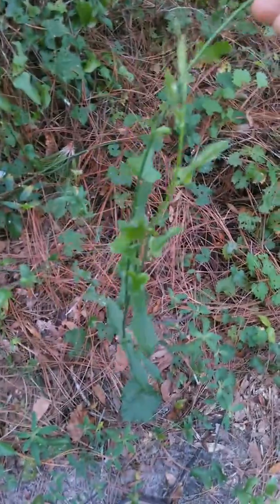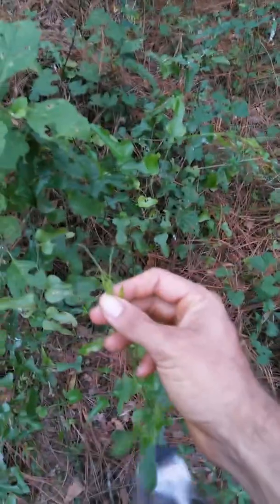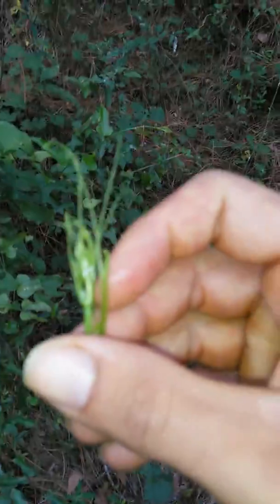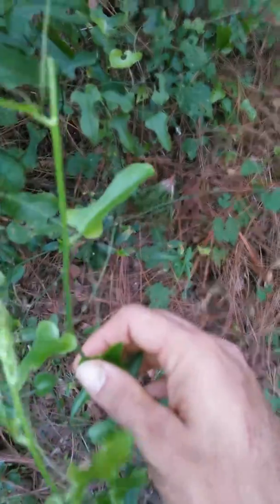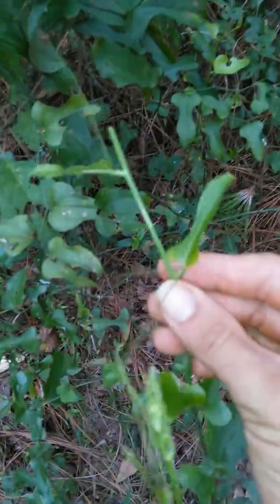This right here is a bull briar. Native Americans used to use the root to treat gout and similar ailments. You can eat the top — it pops off really easy and kind of tastes like a bean, sort of a lobster coral thing, kind of fuzzy. That's the bull briar — little tiny thorns on it, two little things coming out. It's pretty easy to identify and pretty much everywhere in Florida.